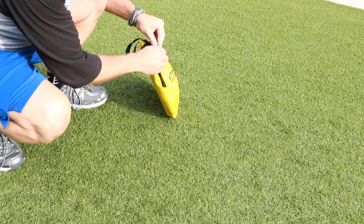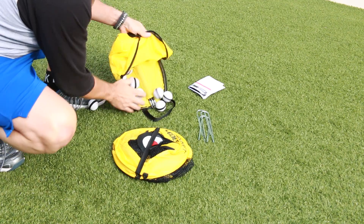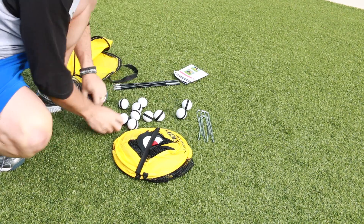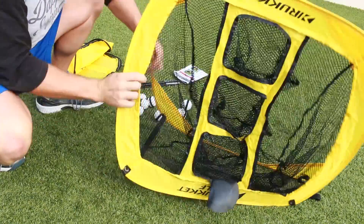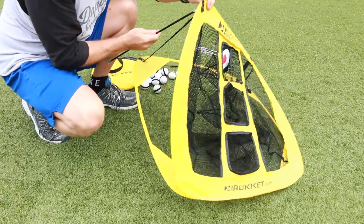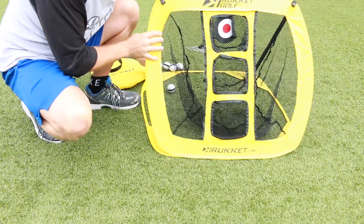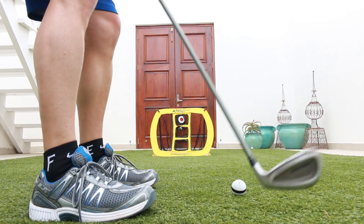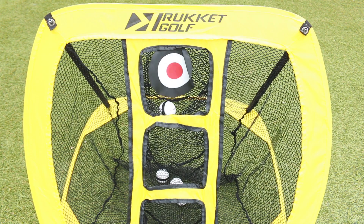It features three targets and 12 foam practice balls to improve your accuracy for the ultimate challenge. I love the pop-up design, which really just pops out and it's all ready to use. There's no fuss, there's no trying to figure things out — it is just ready for you to use and have fun. What's great is you can use this indoors or outdoors, so you can even use it in your office to practice your chipping.